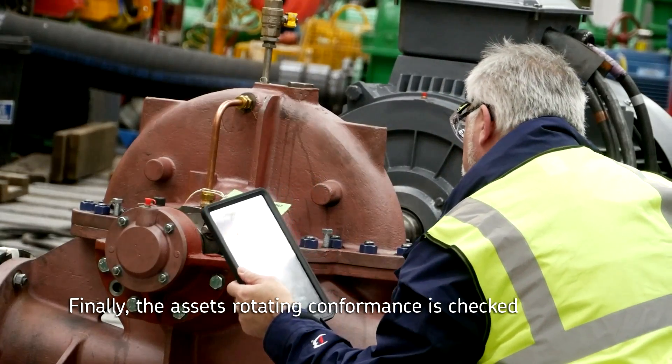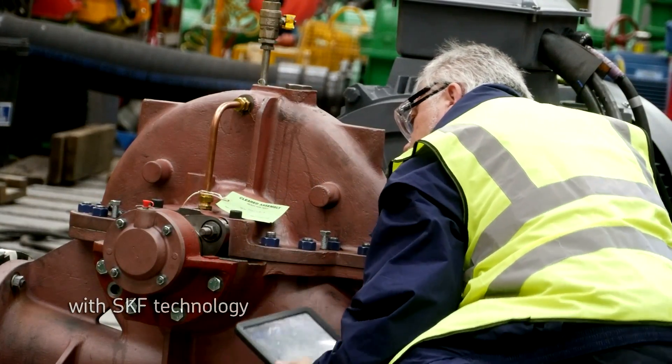The bearings are heated to optimum temperature and then inserted into the unit before being resealed. Finally, the asset's rotating conformance is checked with SKF technology.